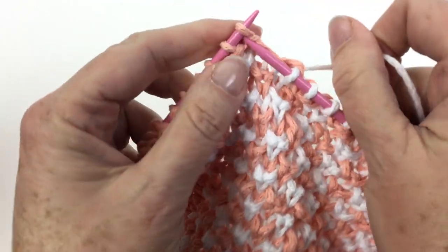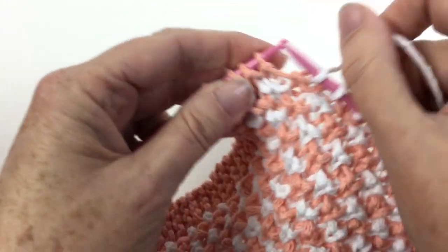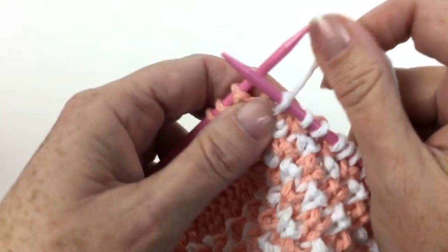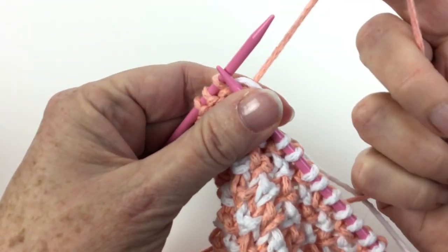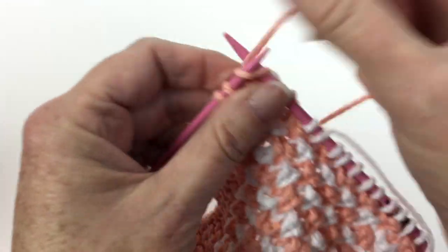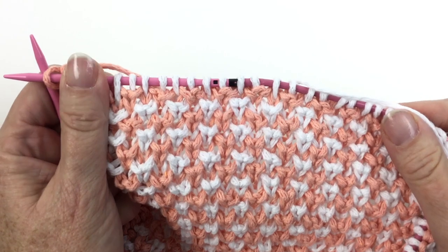There are days I should not be allowed near the video camera — this is definitely one of them. So here we are coming up to the end. Remember I said until four stitches were left? Knit one below with the B color. I'm going to drop the B color, pick up the A color — and remember that's a bobbin, you can't see it because it's kind of hanging down below. I'm going to pick up the new color under the old color and knit those last three stitches. And that's what that looks like.